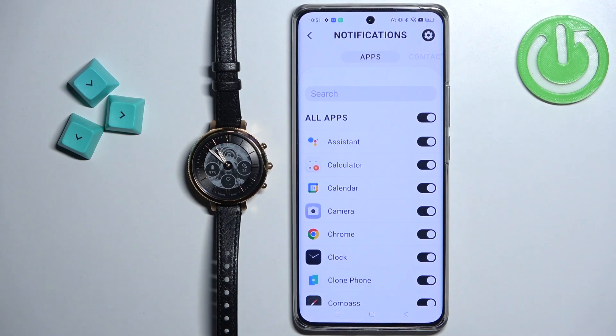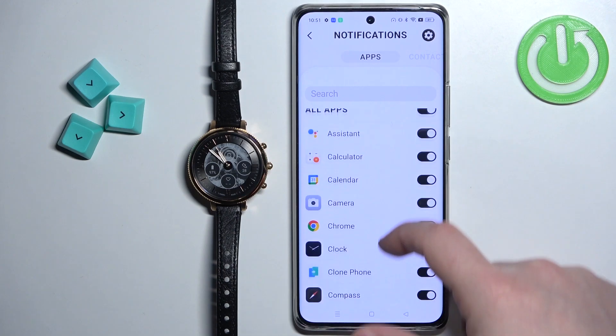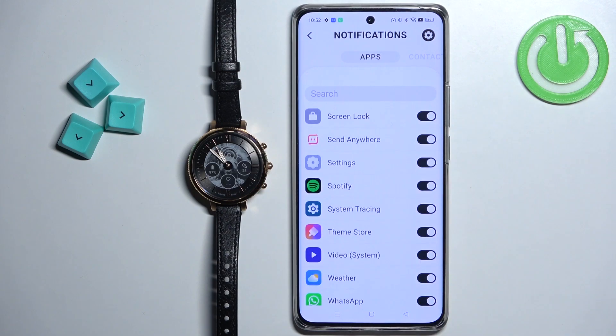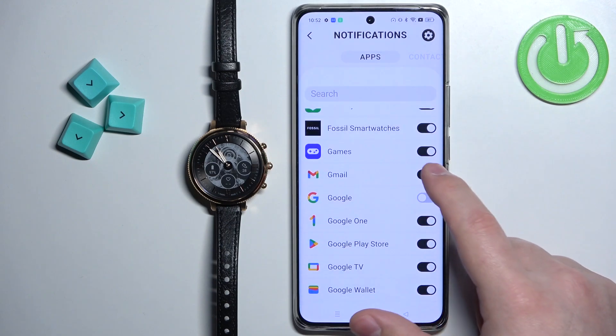Once you're done with the permissions, you should see the Notifications page. On it you should see the list of notifications for other applications, and you can basically enable or disable notifications for specific apps on your phone.